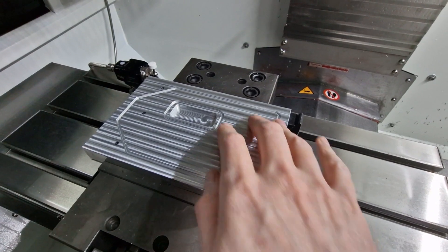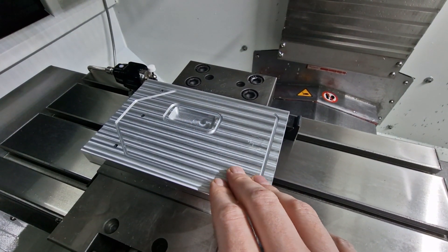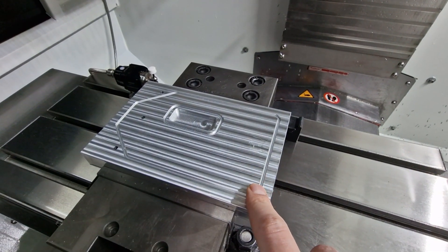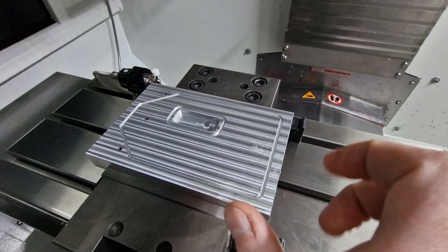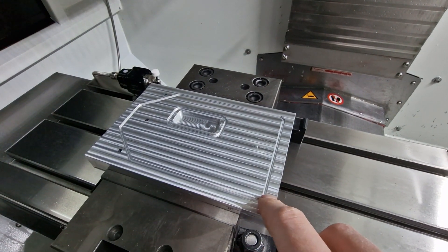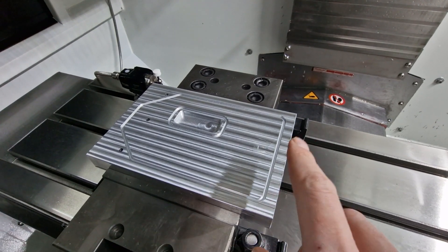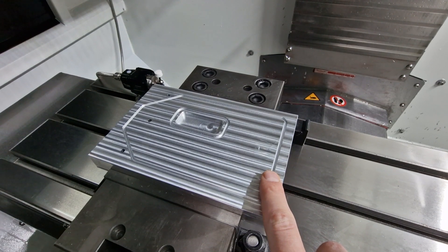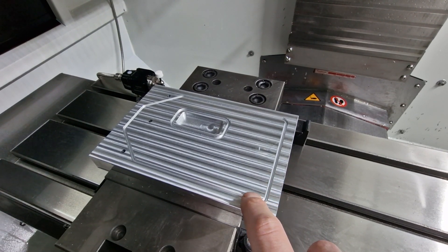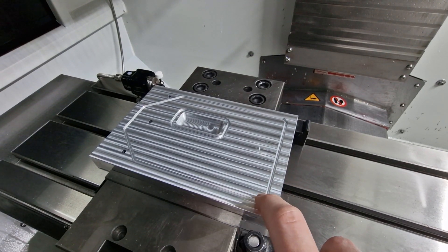The part is done and I'm really happy with how it turned out, but it didn't go right the first try. I was watching the machine like a hawk with my hand on the emergency stop, and if I weren't, I would have crashed severely — because there was an error in the G-code, something wrong with the post-processor. Let's have a look at that.